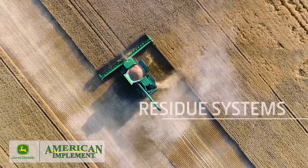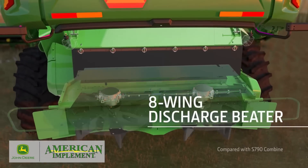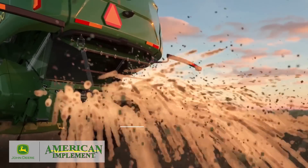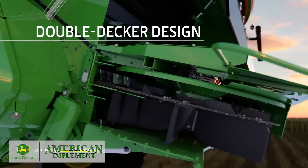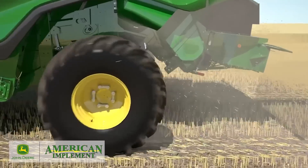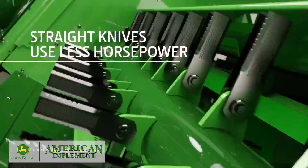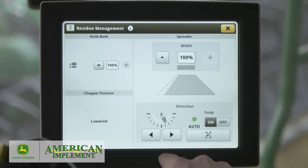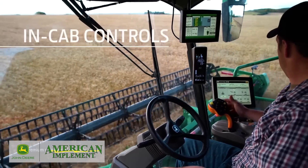The residue system can spread material as wide as 50 feet. There's a wider eight-wing discharge beater, plus your choice of a deluxe or premium system for chopping or windrowing. The double-decker design provides better airflow and improves chaff distribution with less striping. We also designed the straight knives to require less horsepower. For your convenience, the optional knife bank adjustment, autoswap, and the chop-to-drop door are all controlled from the cab.